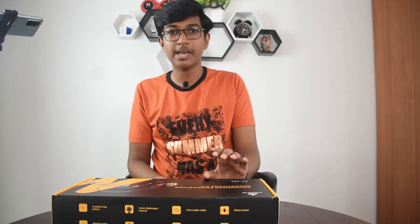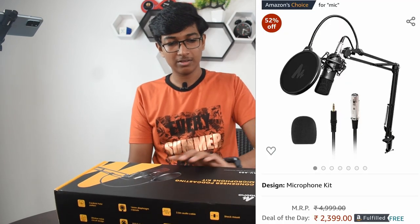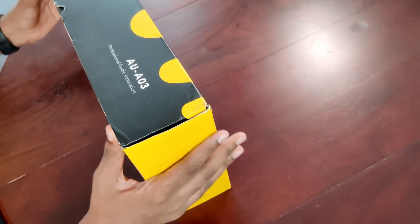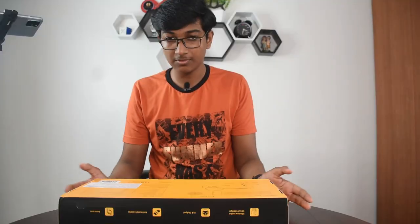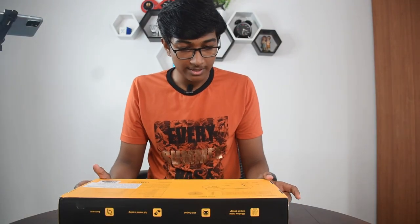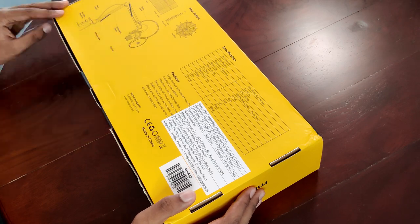This is really a budget microphone — it only costs about 2,000 rupees, which is really good for a full microphone kit set. The package looks really good for the price actually; it doesn't look like a budget microphone. It comes with the stand, pop shield, and the microphone.